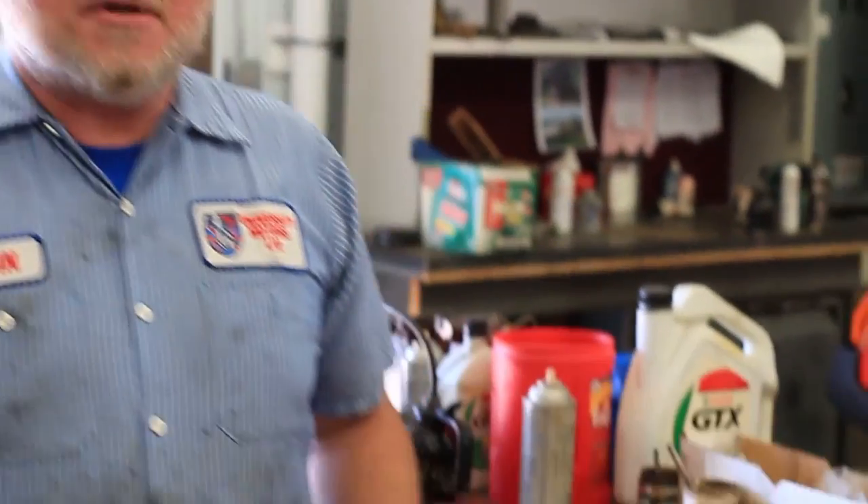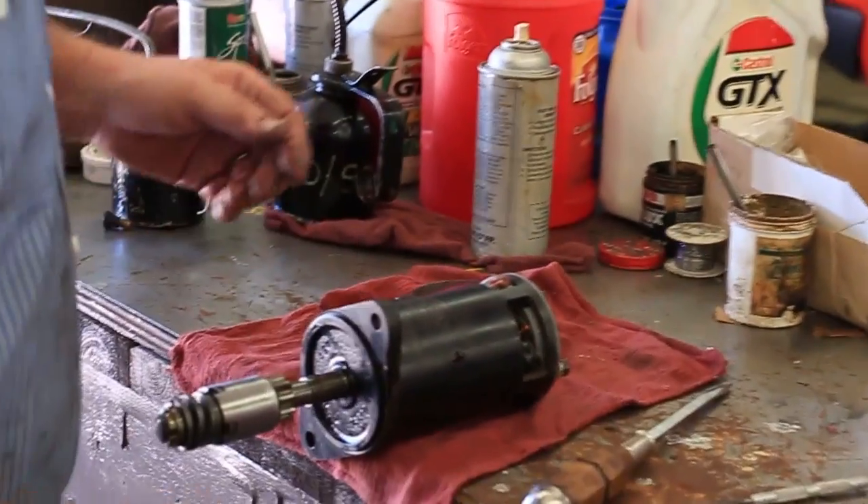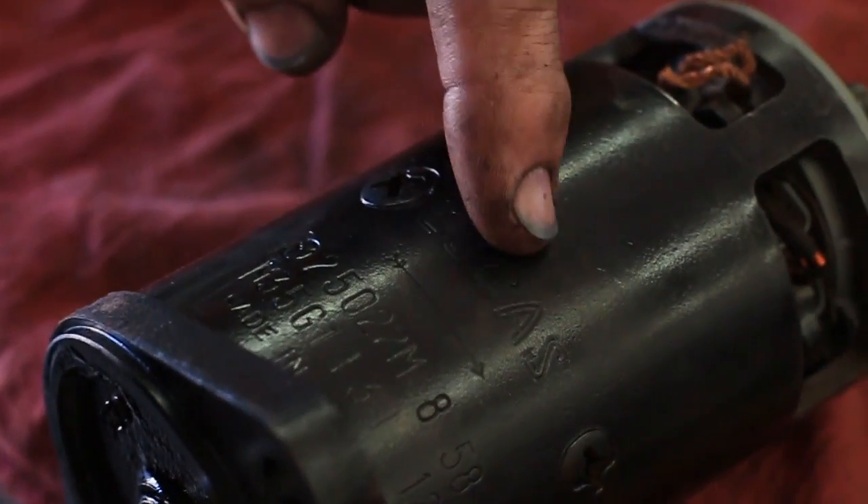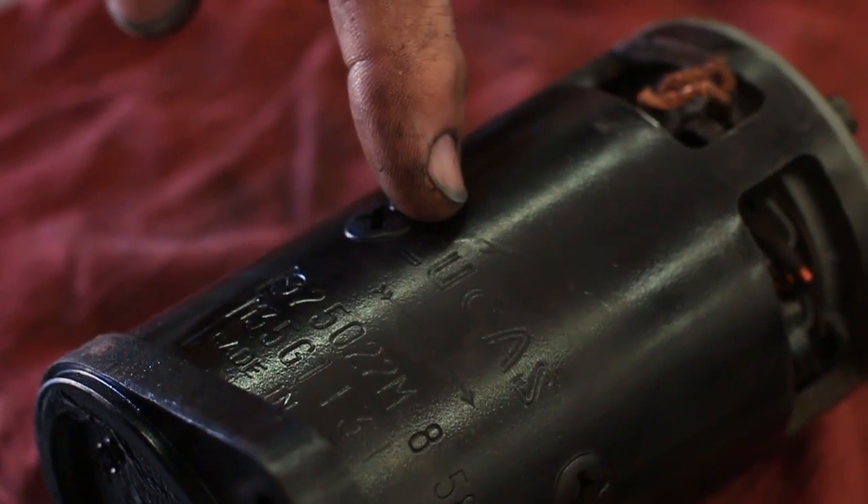There are two styles of starter. One has the brushes come in on the commutator; the later model has them come on the end on the commutator. We're going to be dealing with the earlier style, the M35G, instead of the 2M100, I think. Let's take a look at this starter motor here. We can see that it says Lucas up here on top, so we know it's a Lucas unit.